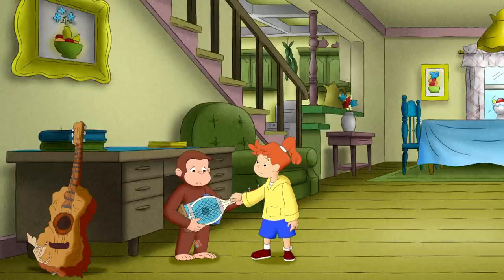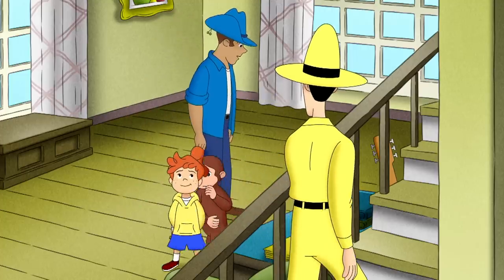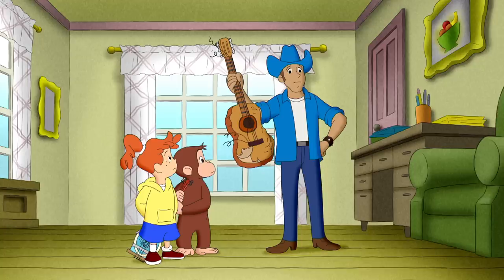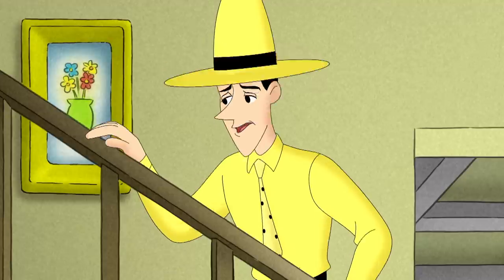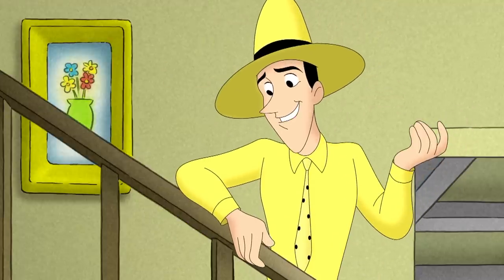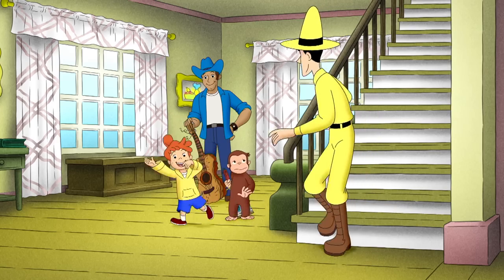Now the man would never be able to play at the hoedown. Hey gang! George, did you find my guitar? Jerry and I wanted to practice. Yeah... I don't think you'll be playing with this. Well, it was nice of you to clean it for me. But don't worry, Mr. Yellowpants — you can still play. George made you a new guitar.